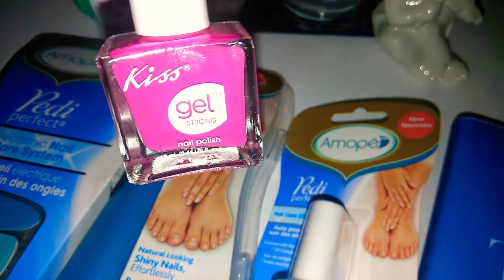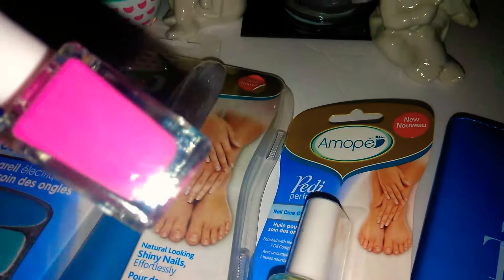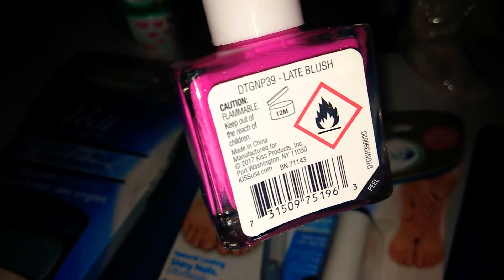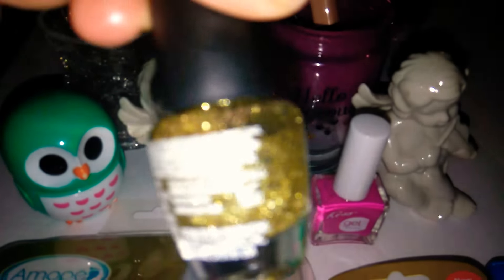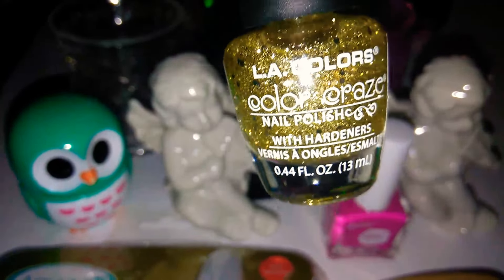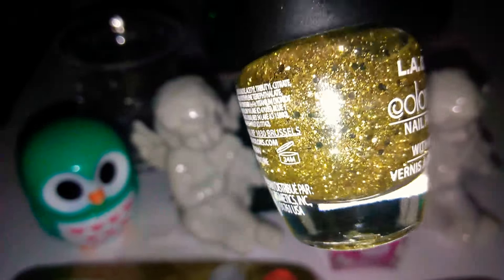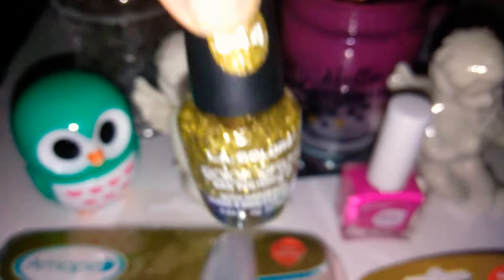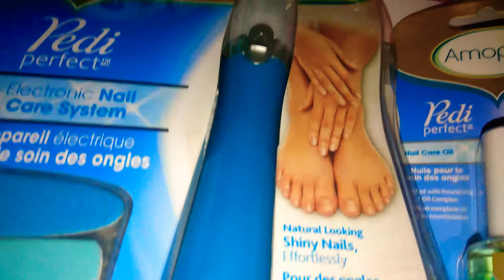I'm going to paint my nails. I got these also from Dollar Tree — this is the Kiss Gel Strong, and this one is Blush. Then the next color I was thinking about is this beautiful gold glitter, LA Colors Color Craze Nail Polish, number 544, With Hardeners. I don't know if it's smart to put nail polish on over the buffed nails, but I'm thinking about painting them that color.